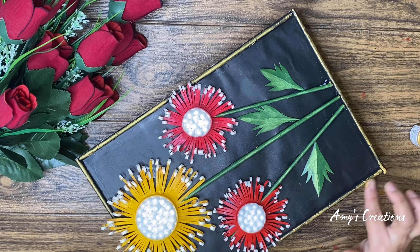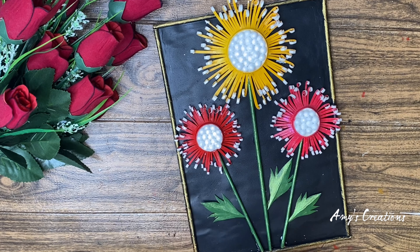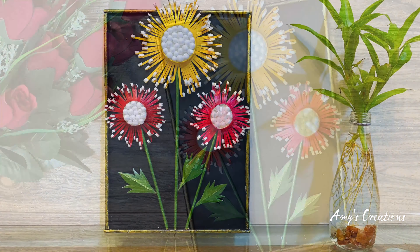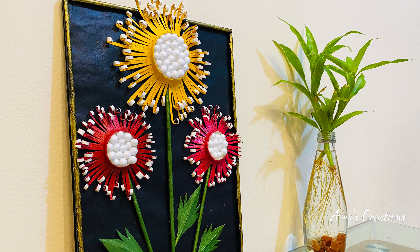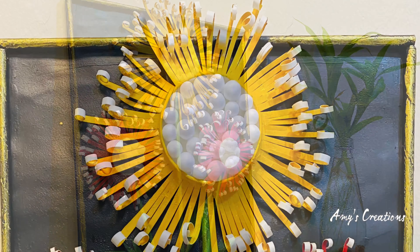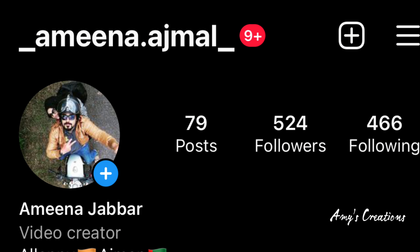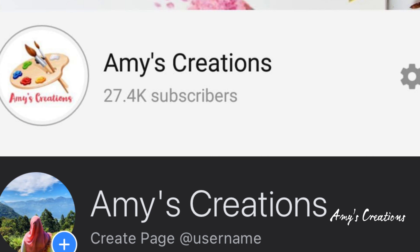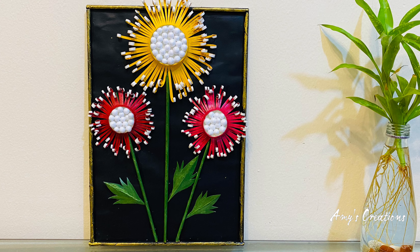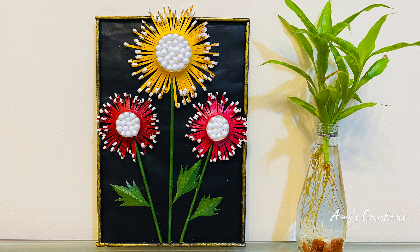We have made flowers the same way to create a whole variety. I hope you will enjoy the whole variety of flowers. I hope you enjoyed the video. Please like and comment. If you like the latest videos, please share. Subscribe and support our channel. You can also find us on Instagram or Facebook. Thank you so much for joining us. We hope to see you in the next video. Bye!